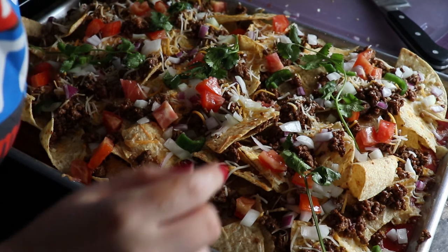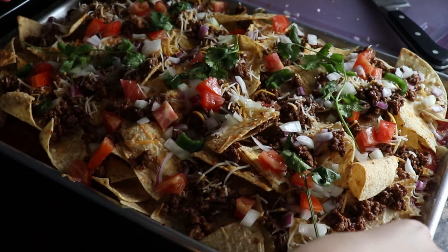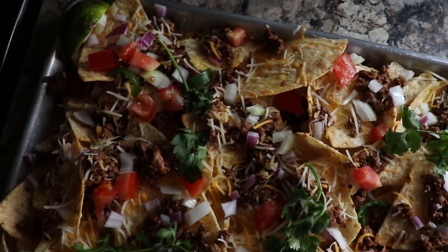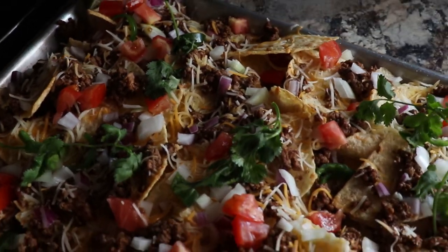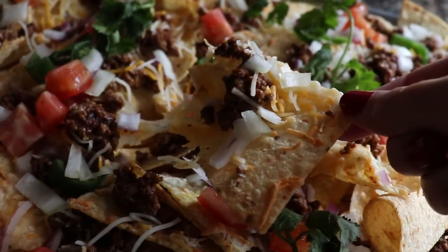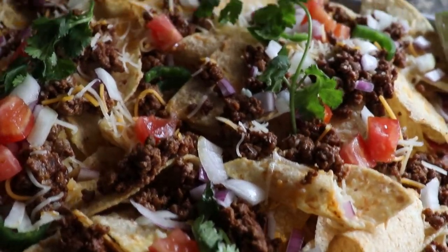You can add some avocado, sour cream, guacamole, whatever you'd like on top — get creative with it and have fun. It's so delicious and it's a great party snack, so I hope you guys give this a try. The full recipe will be on fayesfood.com. Like this video, comment below if you have any comments or questions, and subscribe to this channel for more videos on the way. Until next time, have a wonderful day.